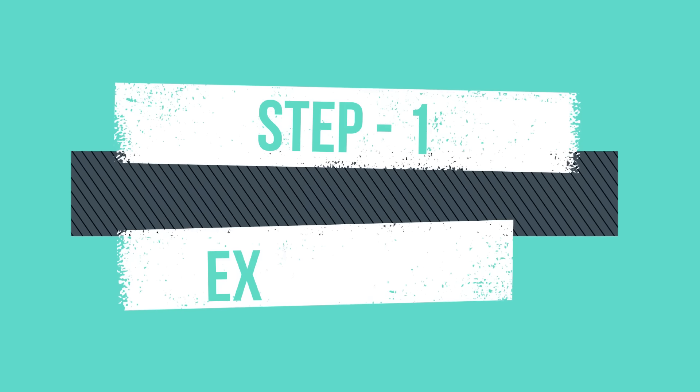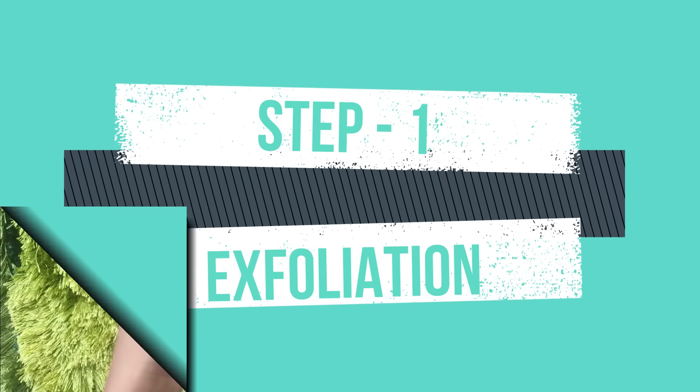I want to explain how you can lighten up that area. For that, I will show you a demo on your hands or legs, step by step, how to follow it and what way to follow it.